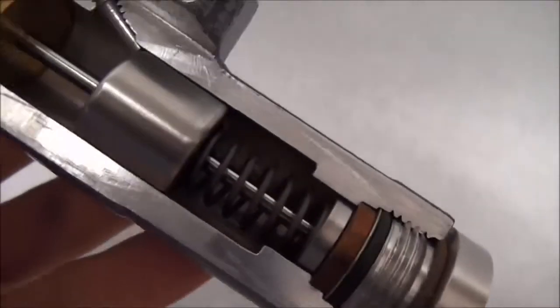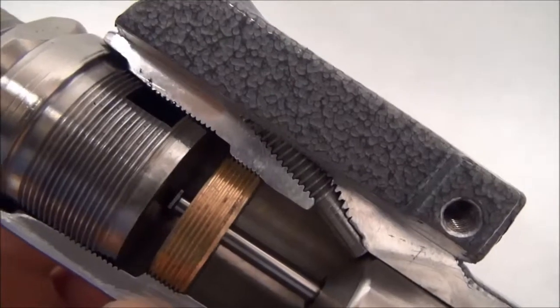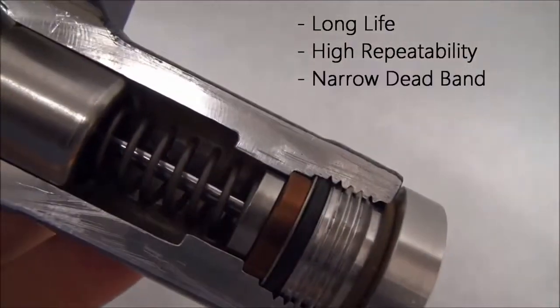Because the piston is only moving a few thousandths of an inch to activate the switching element, there is very little friction and virtually no wear. This means that the switch will have a long life with high repeatability and a narrow dead band.